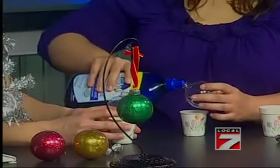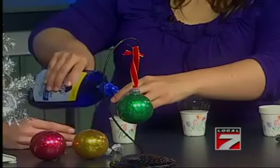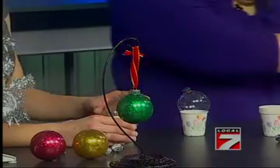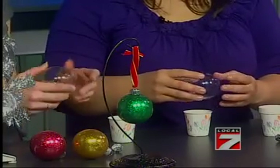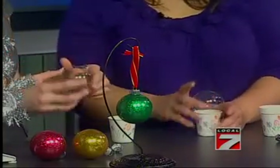So I have two plain ornaments for us to work with — one for you. Just pull out the little top; it comes right out. Take your little cup and set it in there like that just to hold it. And just pour a little bit of floor polish in there. Once you do that, you just gently swirl it around inside your ornament and try to cover all your surface. Then you just turn it upside down into your cup and let it drain.